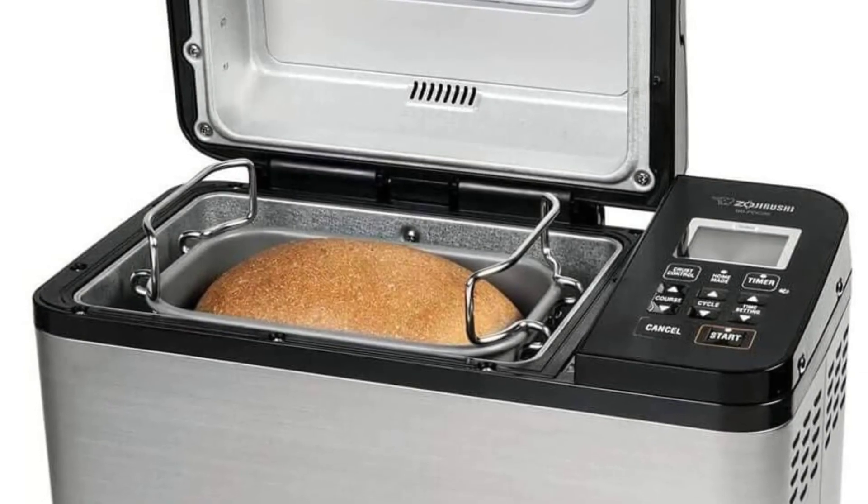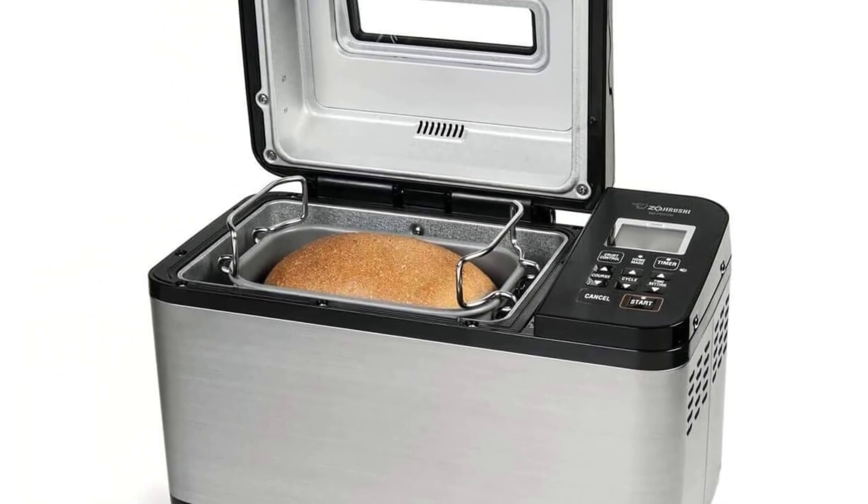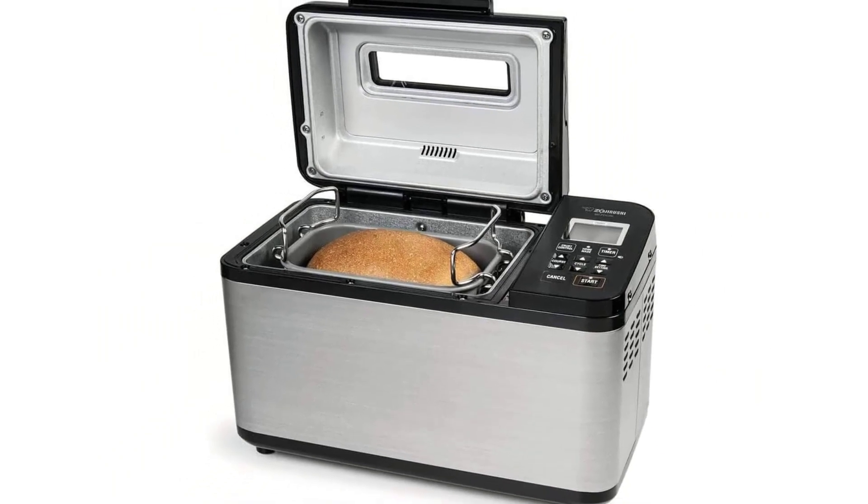Zojirushi Virtuoso Plus highlights: great with all types of bread, consistently good crusts, and excellent sandwich size and shape.